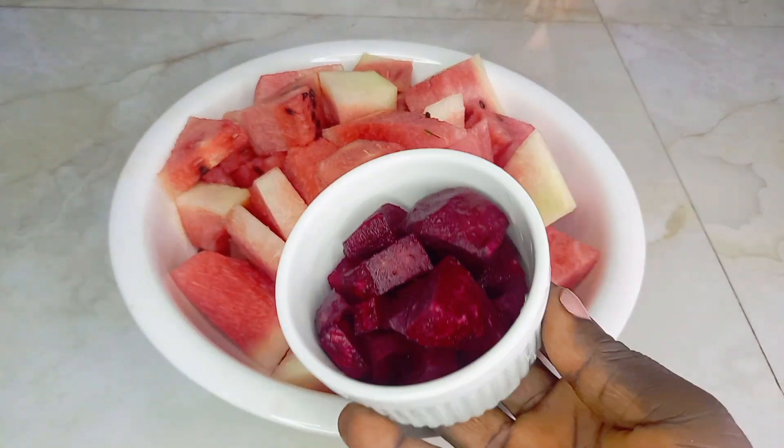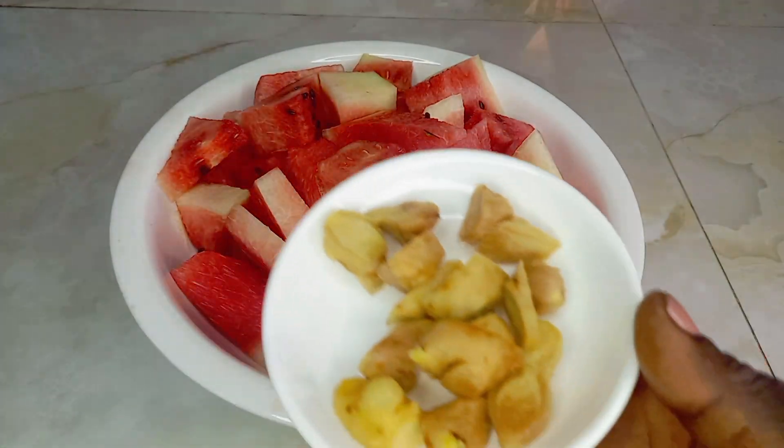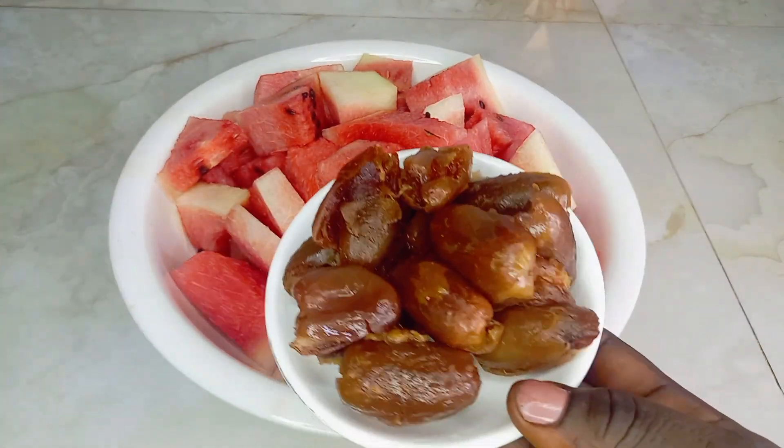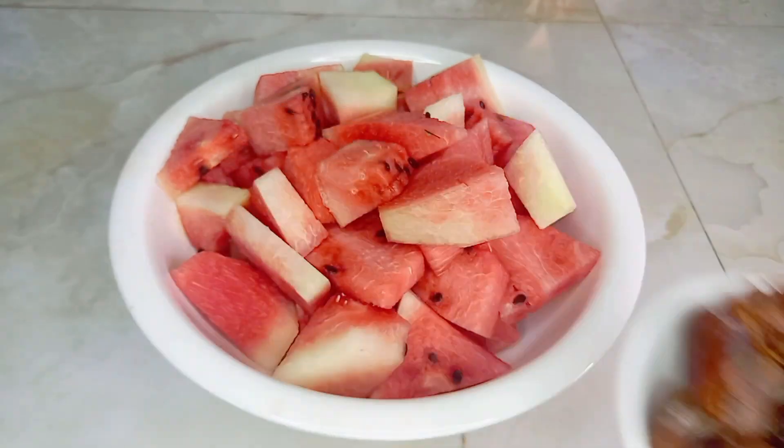We have our watermelon fruits neatly washed and diced, we also have here ginger, and the secret ingredient is dates, of which I have removed all the seeds.